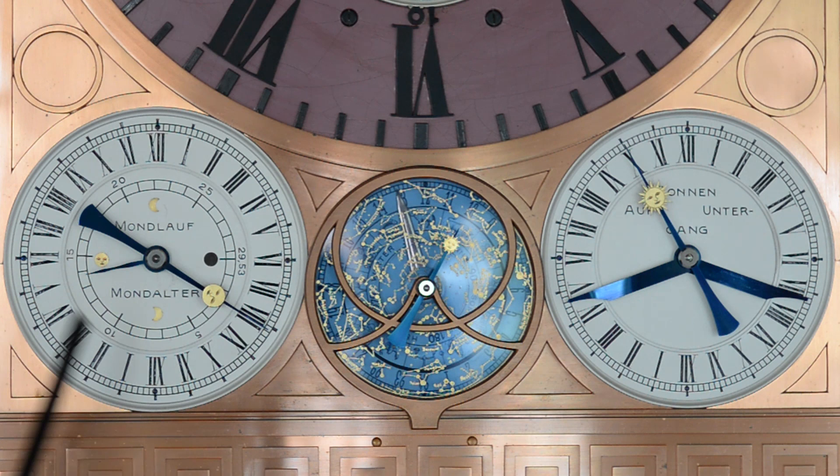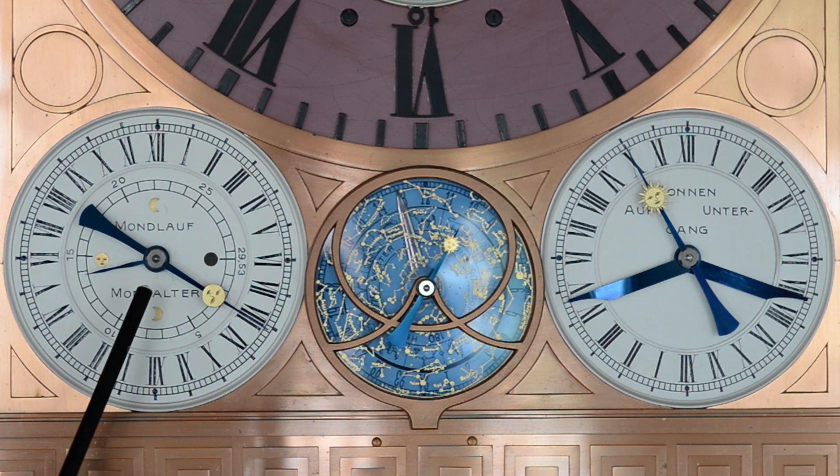Das Zifferblatt auf der linken Seite gibt das Mondalter und den Mondlauf an. Eine Ergänzung zur Anzeige des Mondalters im Mondzifferblatt ist der kugelförmige Mond, der sich im Himmelsfirmament des Zifferblattes abbildet. Er zeigt die Mondphasen so an, wie wir sie von unserer Erde aus tatsächlich wahrnehmen.